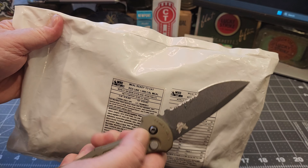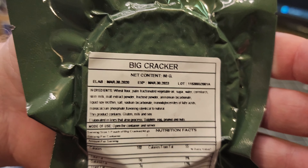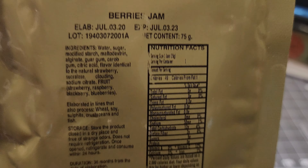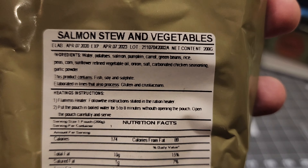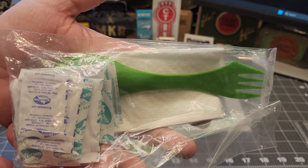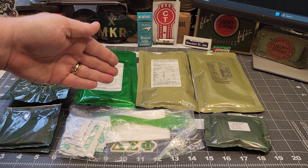Let's get this opened up and see what we got. I'm going to open it from the back because I want to save this bag for display. We've got a couple of big crackers, berries jam, plums in syrup, a pineapple flavor isotonic drink, the main salmon stew and vegetables, two coffees, and an accessory packet. That's what you get in the 2020 black line Chilean DAFF MRE menu number five.